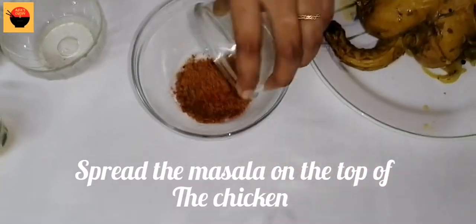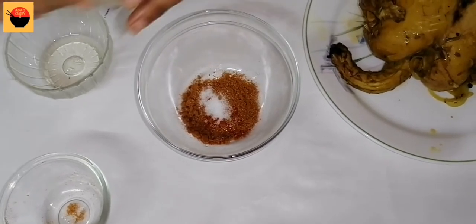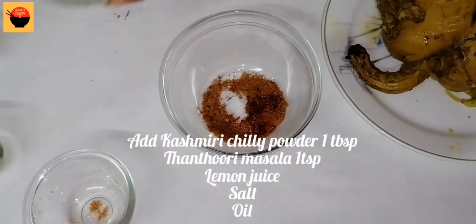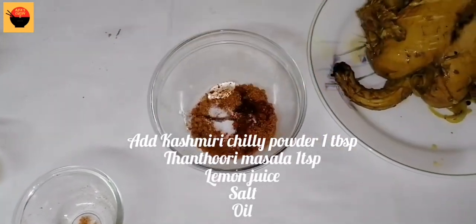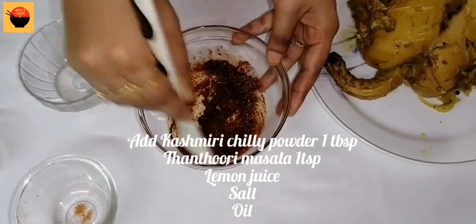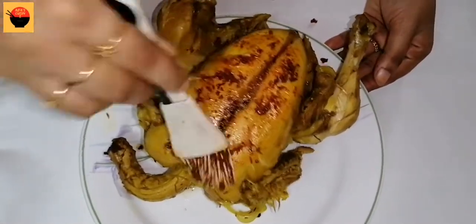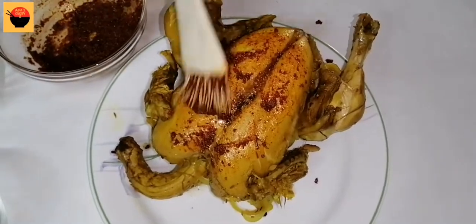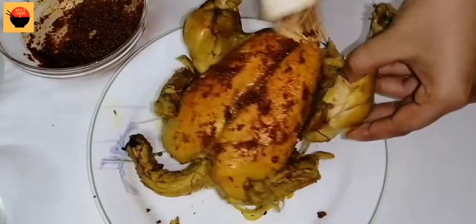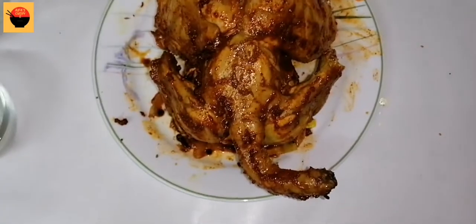We will mix in the Kashmiri chili powder. We will mix the chicken in for a few minutes. You can add the Kashmiri chili powder, but you can also add food color. You can also add the rice.